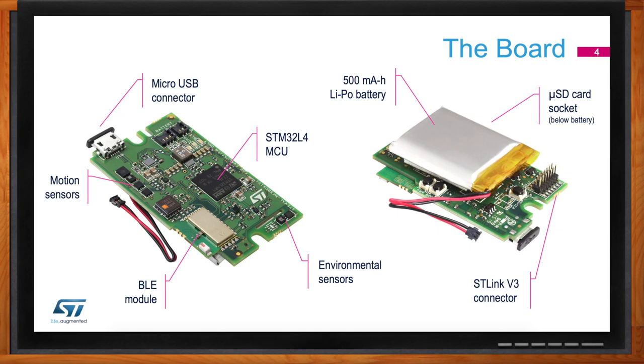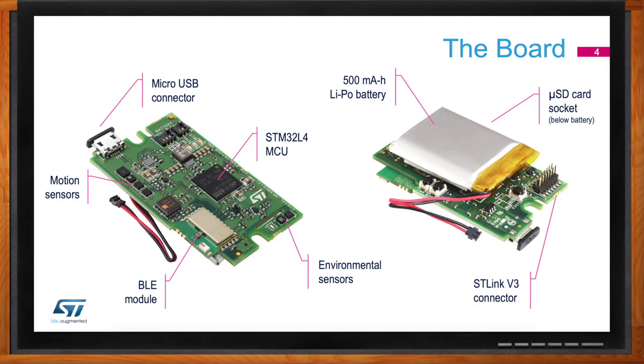So what motion sensors are included within the Sensor Tile Box? From a motion sensor perspective, the board features a low-power six-axis IMU — Inertial Measurement Unit — with Machine Learning Core. Machine Learning Core is a functionality where the user can create models or decision tree models based on data logging, and then program the IMU inside the Sensor Tile Box to recognize specific patterns — for example, head gestures, shaking movements, or activity recognition for fitness trackers. You can even keep the microcontroller sleeping while processing functionalities within the Machine Learning Core. On top of the six-axis IMU, we also have a high-stability over-temperature inclinometer, ideal for tilt-sensing applications, and a low-power standalone accelerometer best-in-class for battery-powered applications — we're talking about 350 nanoamps of power consumption in active mode, which is an outstanding number.